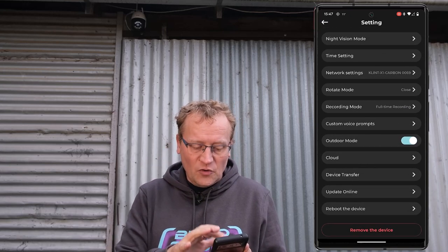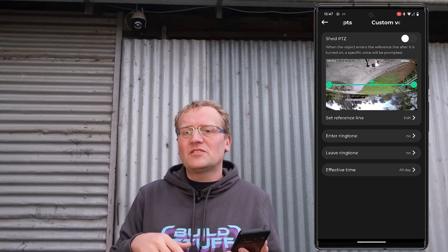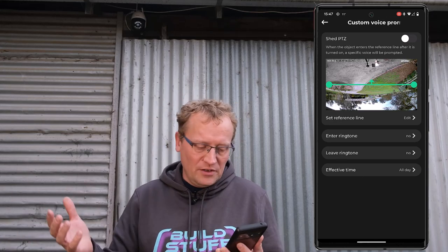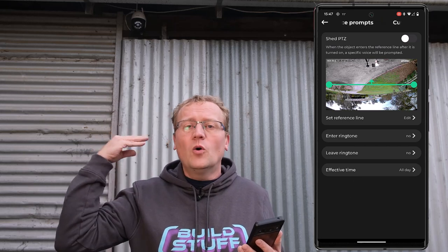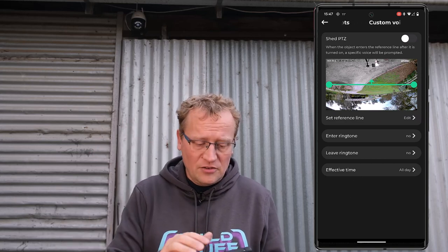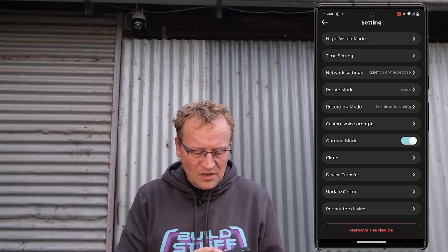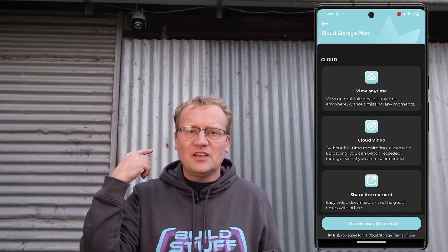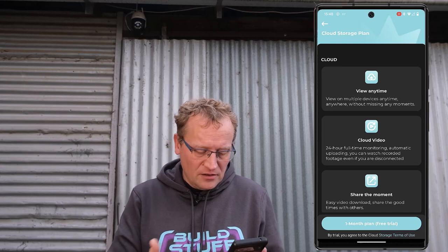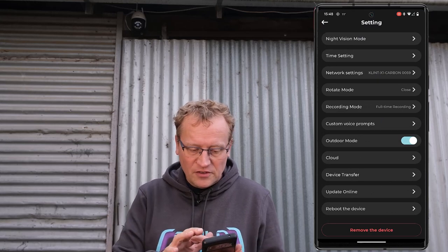There are custom voice prompts — you can set a reference line, and when someone crosses it you can say 'welcome' or 'get out' or whatever. Ends ringtone, leave ringtone, effective time. So you can set up an audible alert for people entering. Outdoor mode. And then there's cloud storage, which you need to pay for with Zozi if you don't want to use an SD card. Device transfer, update, and reboot device.